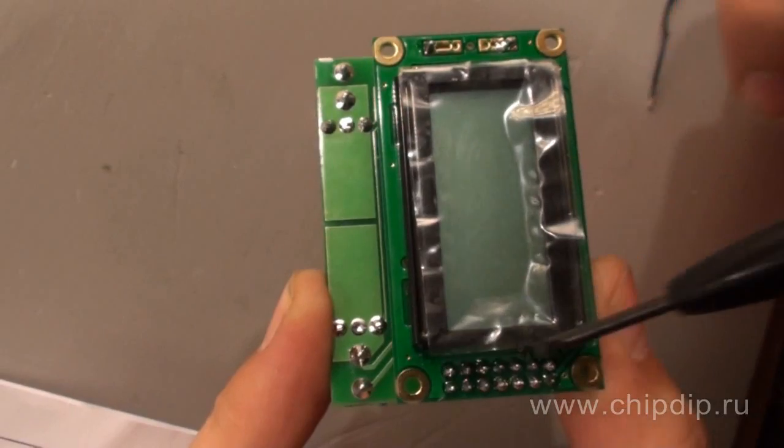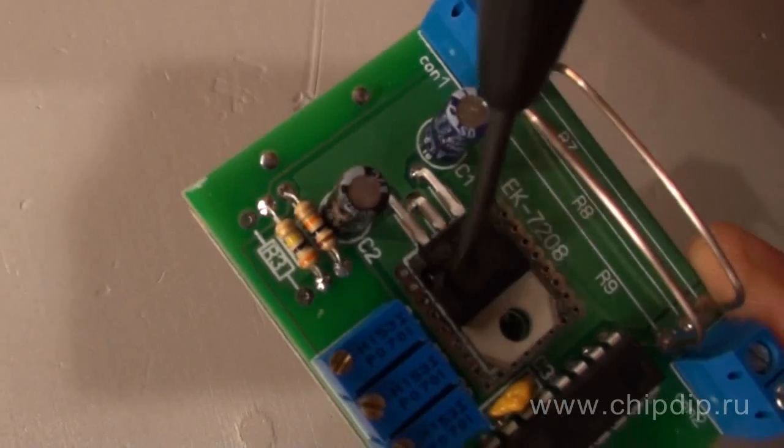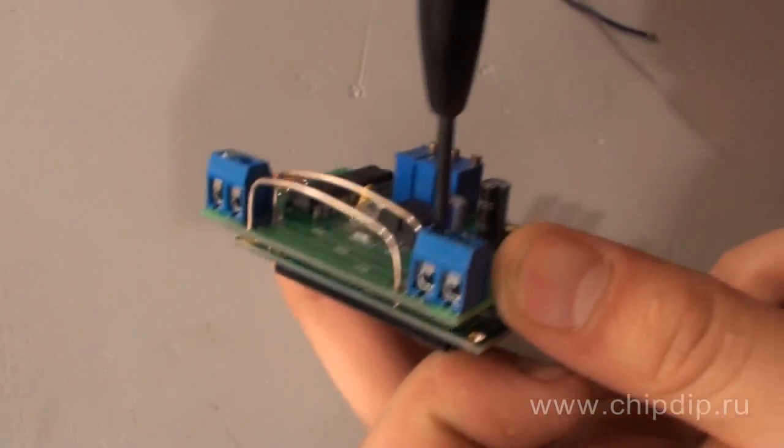The device is powered from a power supply with voltage ranging from 6 to 35V. The 7805 chip provides a stabilized voltage of 5V. The module has two terminal buses for a screwdriver, with two contacts each.